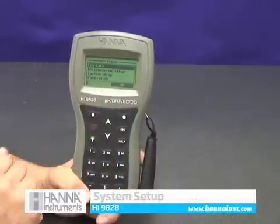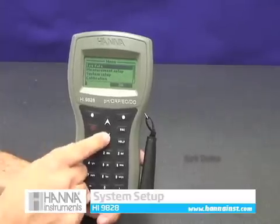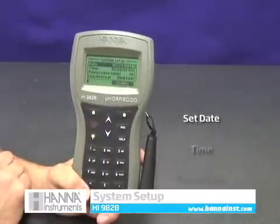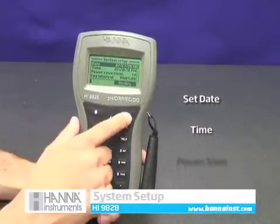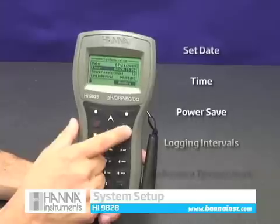The HI9828 intuitive menu navigation provides users with easy access to everyday options. Accessed through the main menu screen, system setup provides the fundamental options for operation and logging. From here you can set the date and time, which will be recorded alongside each of your measurements.